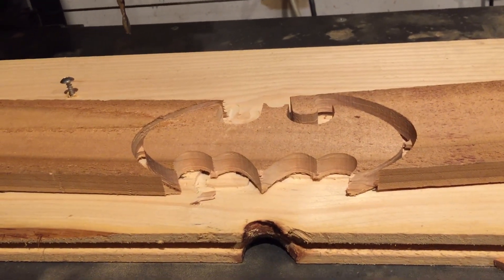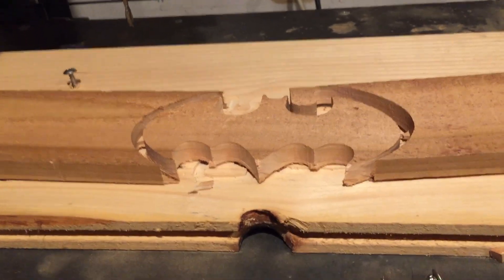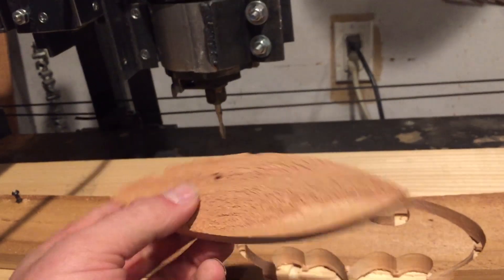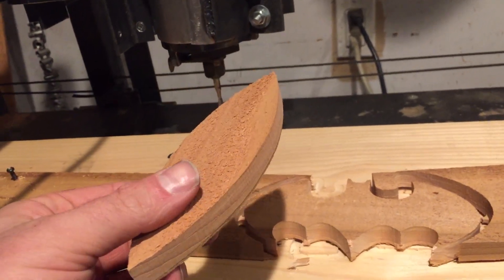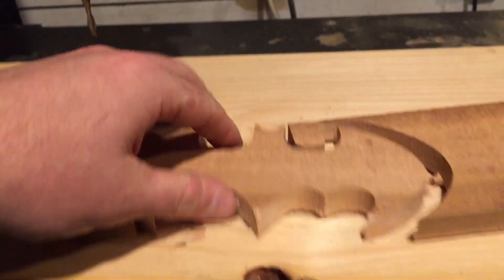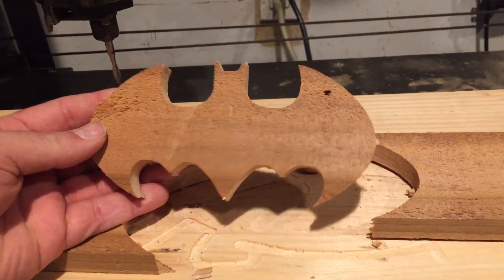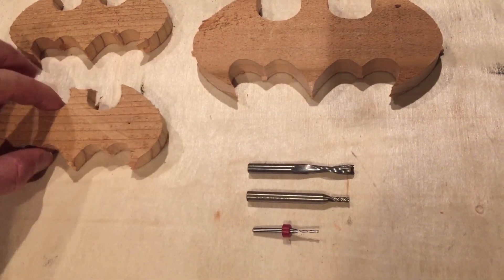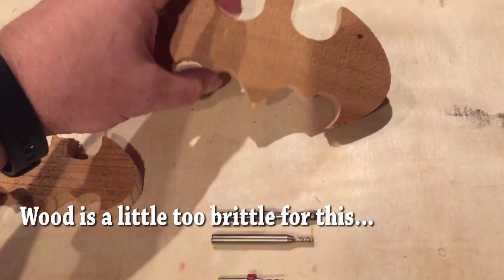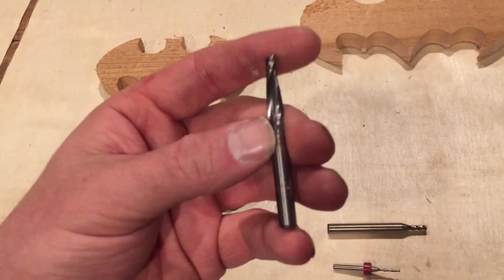I'm extremely happy with the machine so far, but there's something really important I learned. Since this machine is about twice as powerful and much faster, if you don't use machine tabs, pieces end up catching on your bit and get flung across the garage, which is pretty scary. In whatever CAD software you use, use machine tabs so the piece doesn't break away until you remove it manually. My first two attempts were about what I was expecting - pretty small pieces where the ears or sharp corners kept getting knocked off. The bigger one ended up quite a bit better.